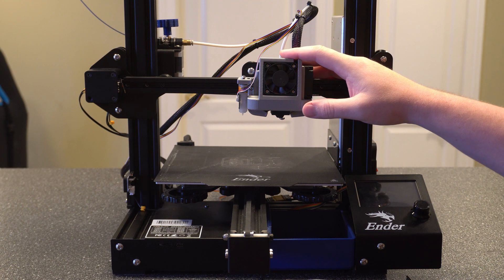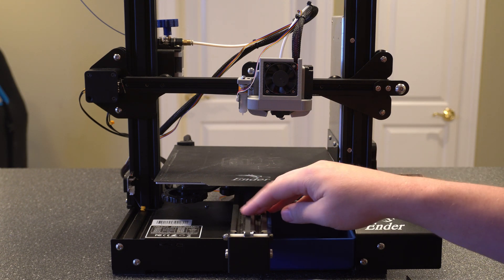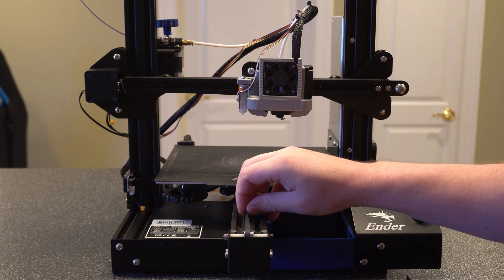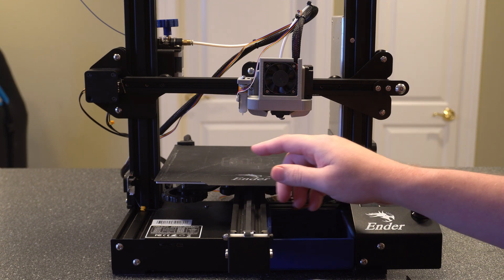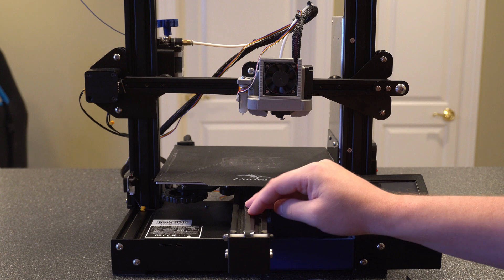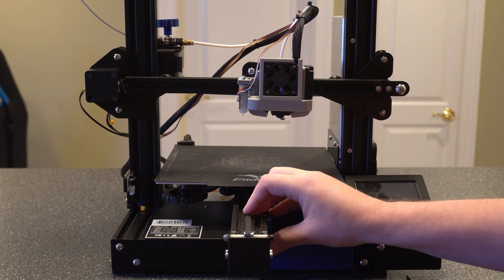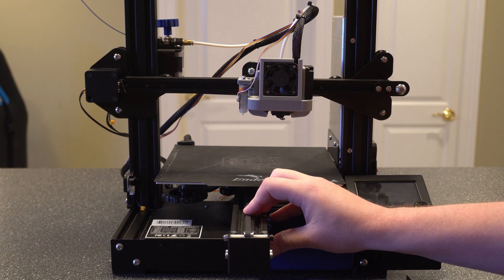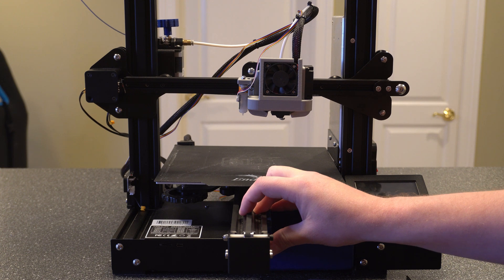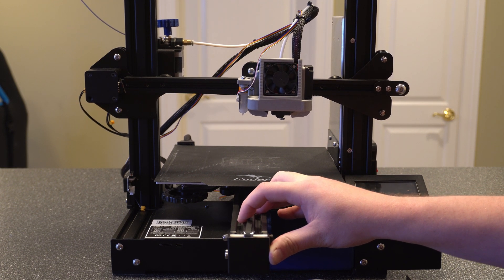Let's talk about how the belts go bad and what that can do to your print. Those teeth on the belt are running on the stepper motor, and if any of them start to wear out or get damaged, the belt can slip and cause incorrect movements or no movement at all. Think of it like a bike chain — if the chain isn't catching on the gear when it's turning, you could be turning the gear without moving the chain. The stepper motor could be turning and not actually moving the X or Y axis. If you're starting to see major issues with layering or layers being off, I would start by looking at the belt first.